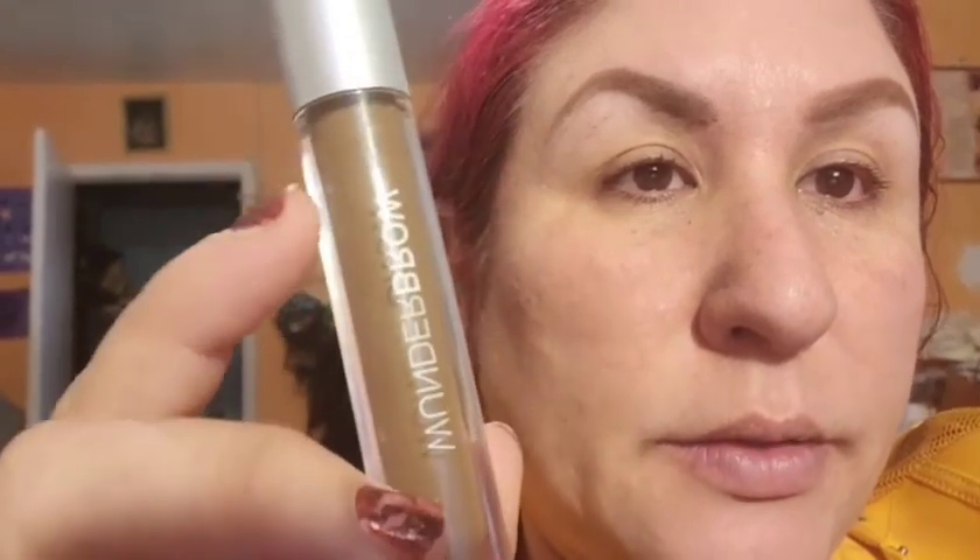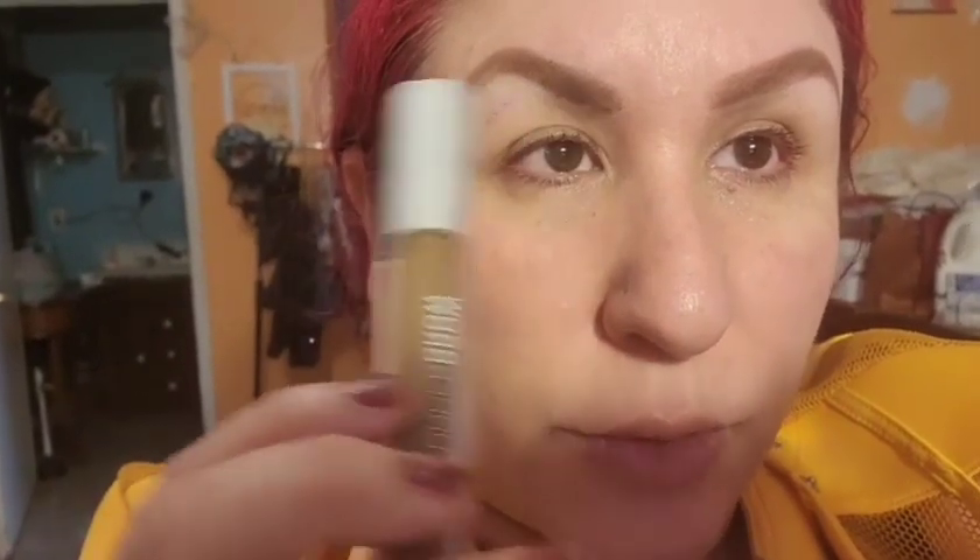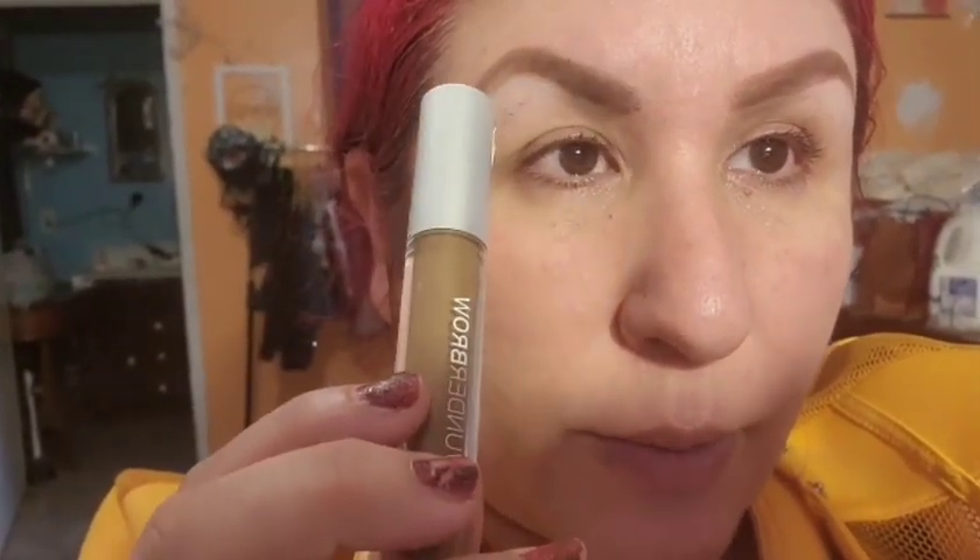Now I'm gonna start with my eyebrows — perfect them a little bit more and then clean them up with concealer. Although I put some powder eyebrow shadow to fill in my eyebrow, I'm gonna use the Wonder Brow, which doesn't move. I should have used it before. I'll clean it up with the Moira mega concealer.